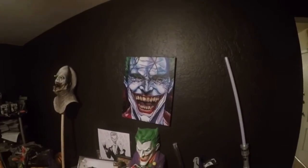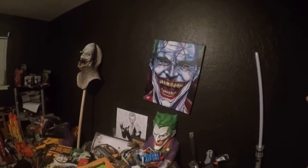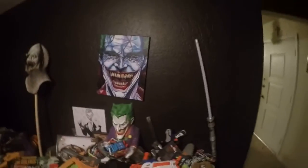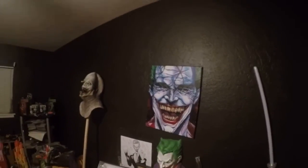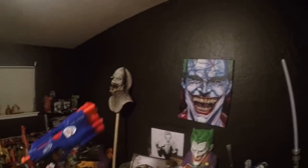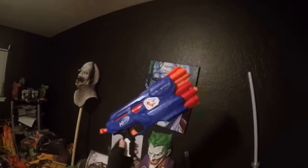Oh boy, am I excited about this one! This is something that I saw in conceptual art a while back, and I thought, wow, that would be interesting, fun, and cool. And then, lo and behold, they come out with it. This is my official review for the Dual Strike. Have you bought one yet? Do you love it?